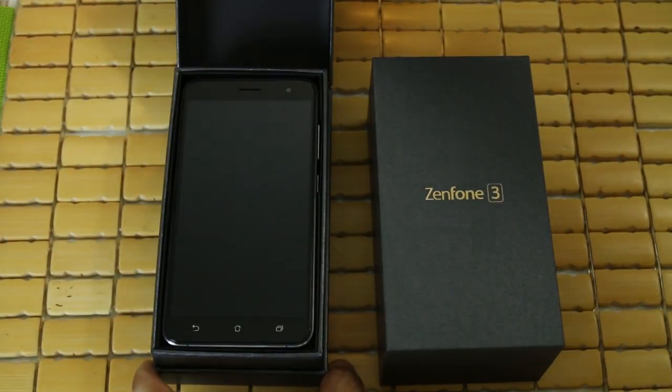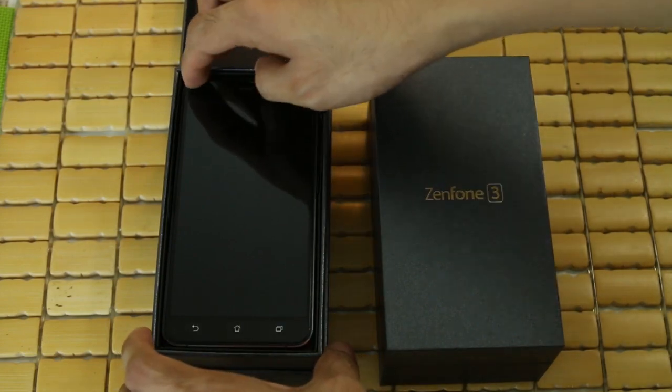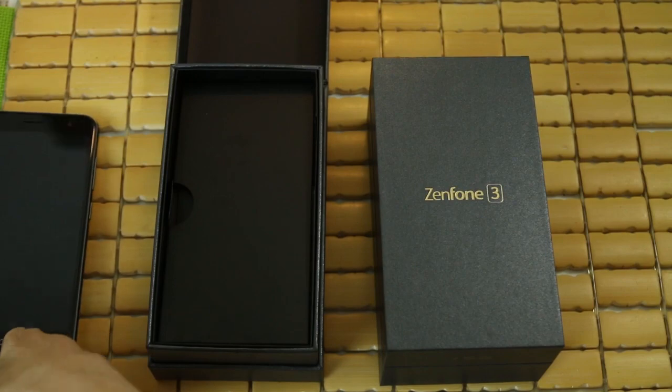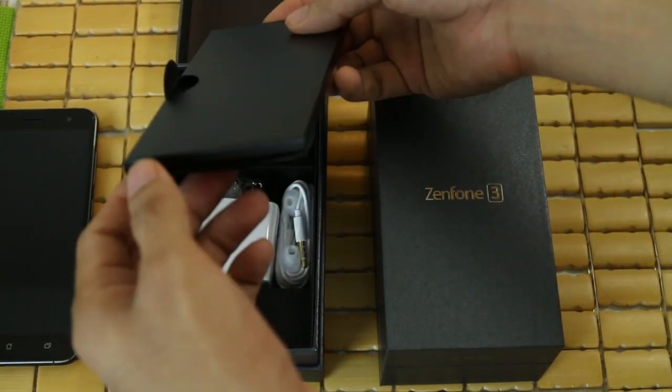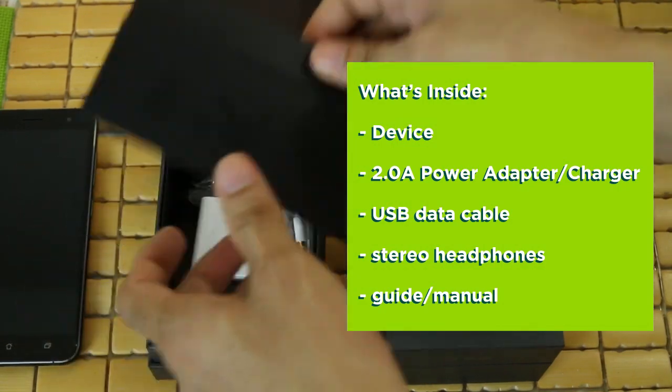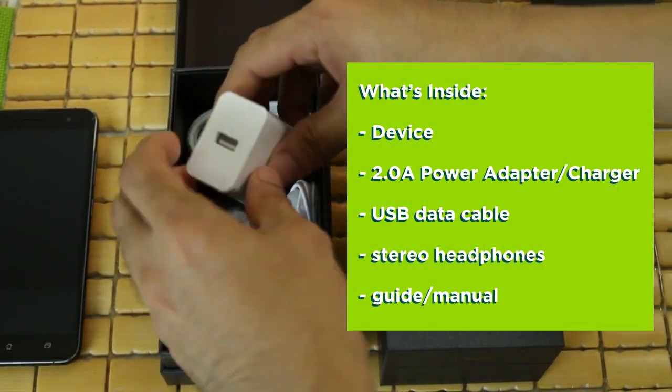Opening both boxes is a fairly common experience. The units make their first appearance lustrous in their deep, inky, sapphire black color. Deeper into the box are some staple hardware, including a 2.0A wall charger, a pair of stereo earphones, and a Type-C USB data cable.